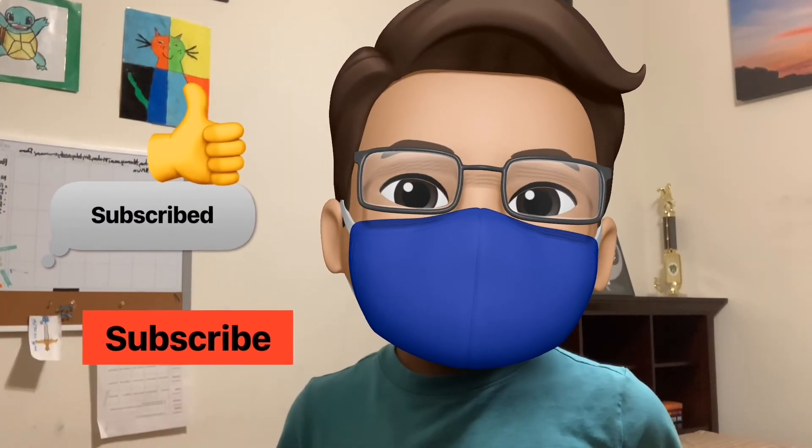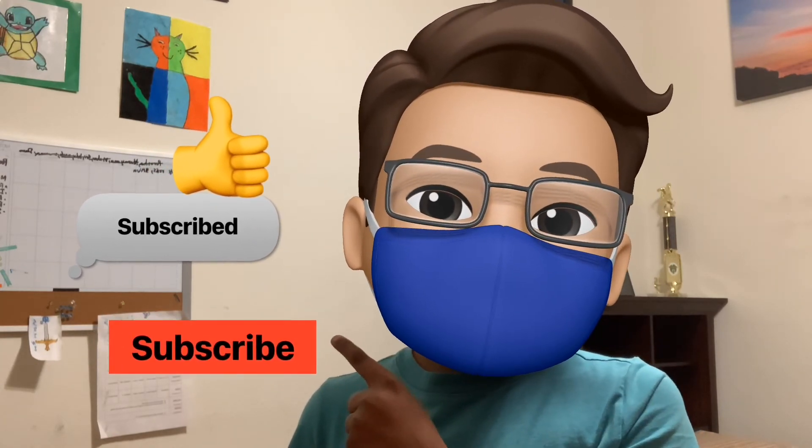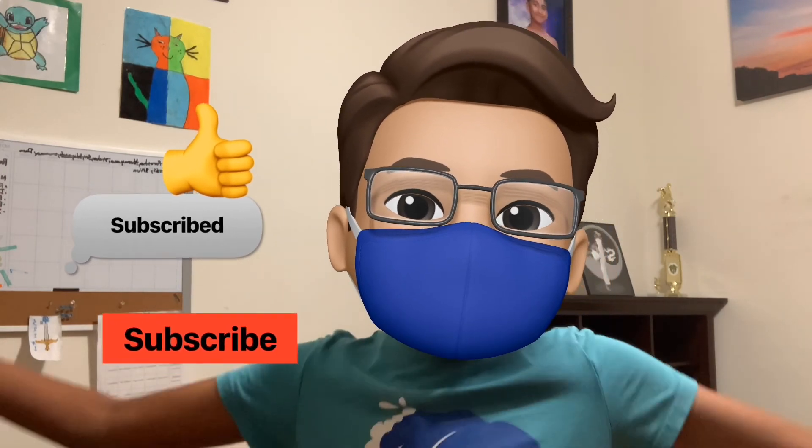Hey guys, if you thought this video was nice, don't forget to press the like button. And if the subscribe button is red, make it gray. See you later, bye!